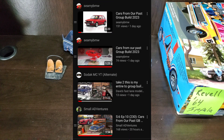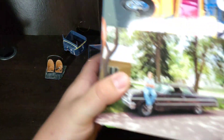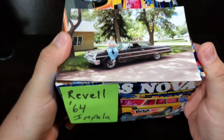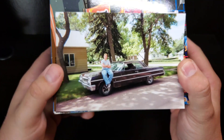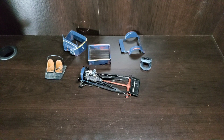Speaking of my group build, it just kicked off on the first, so I haven't touched my kit yet, which is the Revell '64 Impala. I'm going to be doing a replica of my first car, which was a '64 Impala 2-door hardtop. It's never too late to jump in — by all means, do it!